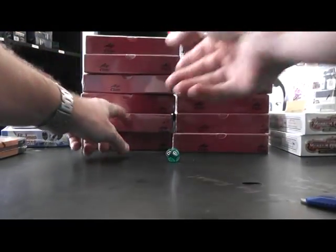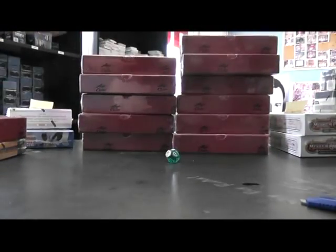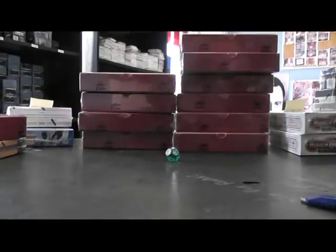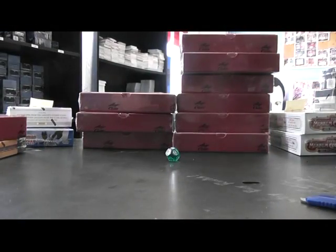Here we go. Thad, no whammies. Five. One, two, three, five — just put a big T on that one, set that one off to the side. We got one, two. Actually I'll talk while I do this — I'm numbering boxes.